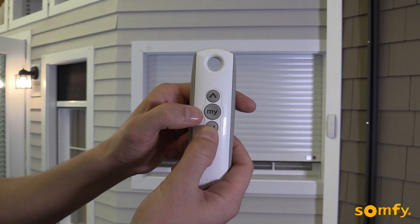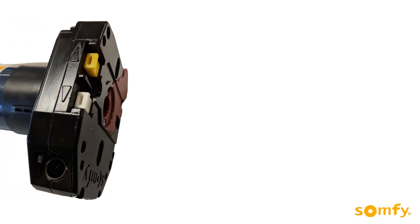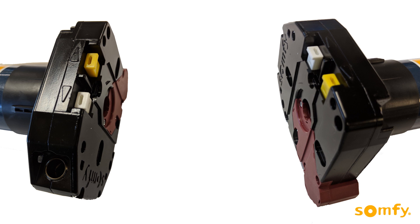Next, identify the upper and lower limit switches on the motor head. Their assignment depends on the type of installation — left or right — and the side which the shutter rolls down. See the markings near the buttons for guidance.